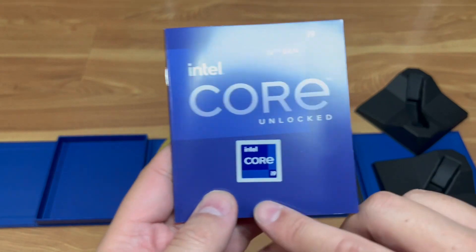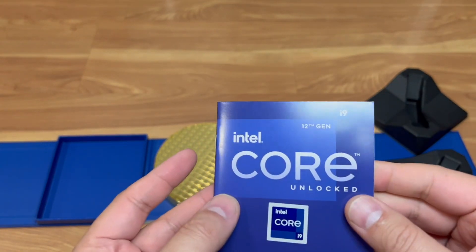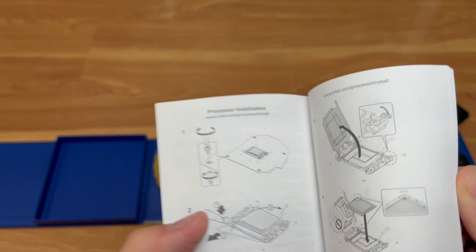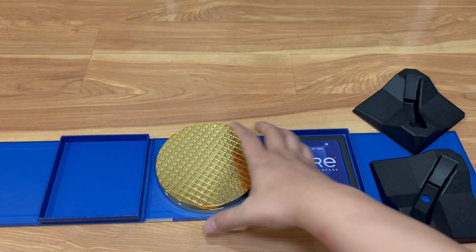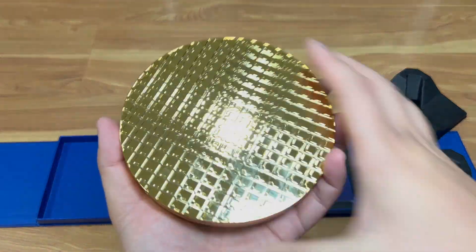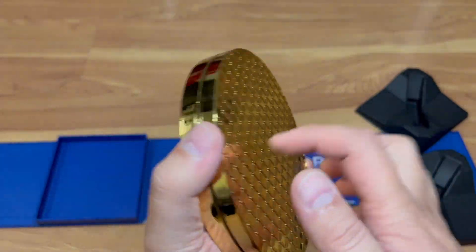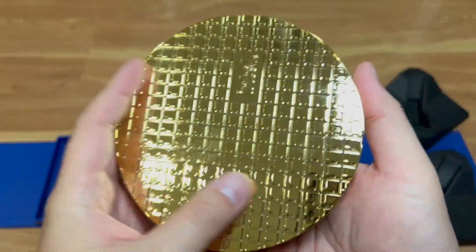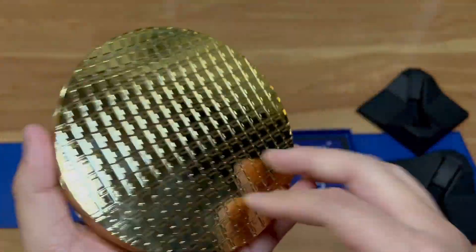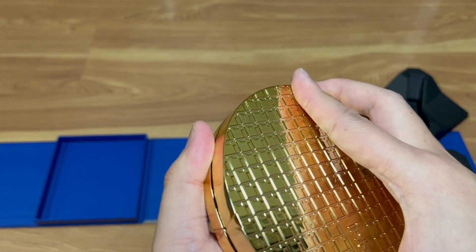Along with the Core i9 sticker that you can put on your PC after you build it. There's a regular-looking manual with instructions on how to install the CPU. Let's open this up and see what it looks like. So this is the gold container — it's just plastic covered in gold with the Intel logo on the other side.